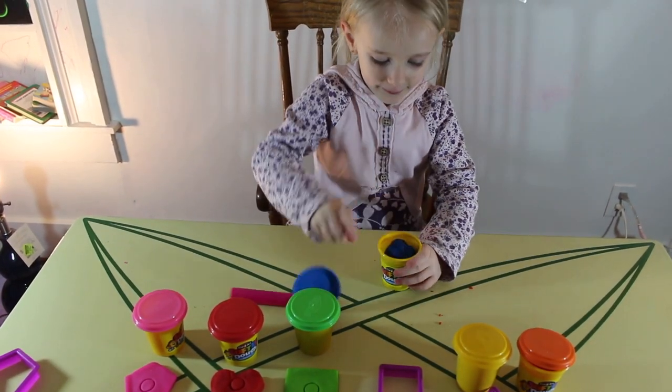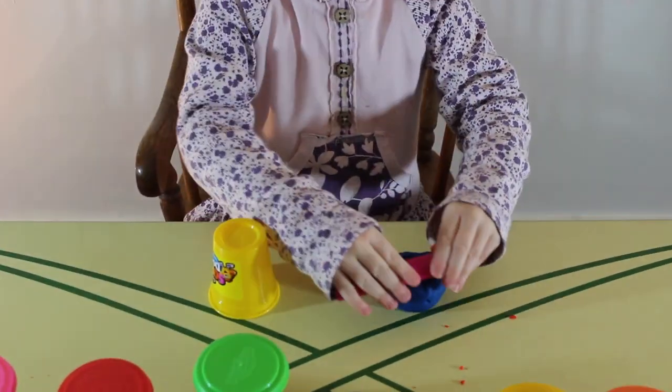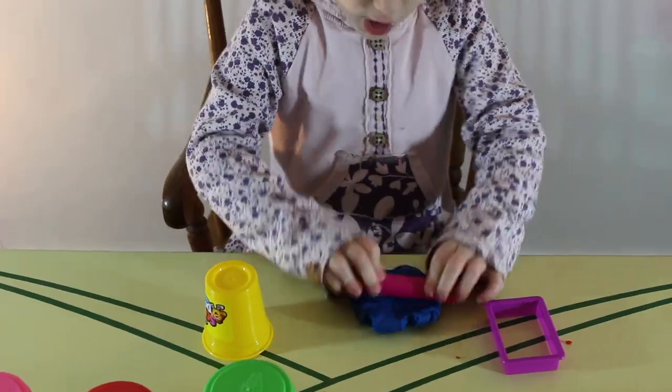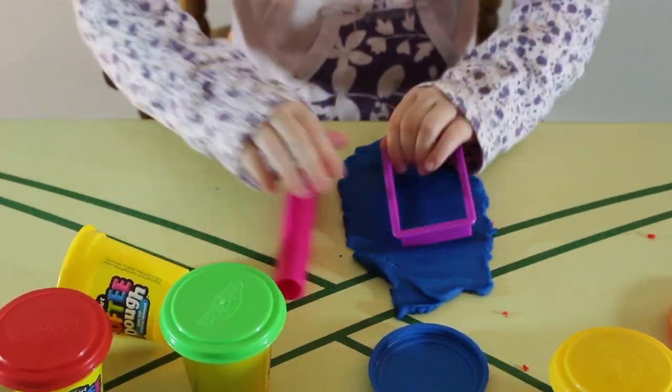Blue. This is blue, the color blue, blue, blue, blue. This is blue, the color blue, blue, blue, blue. Do you know what color this is? This is blue.